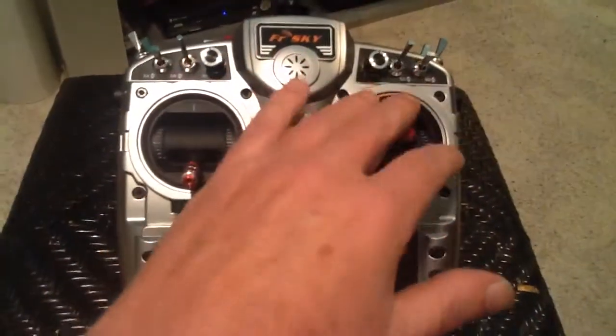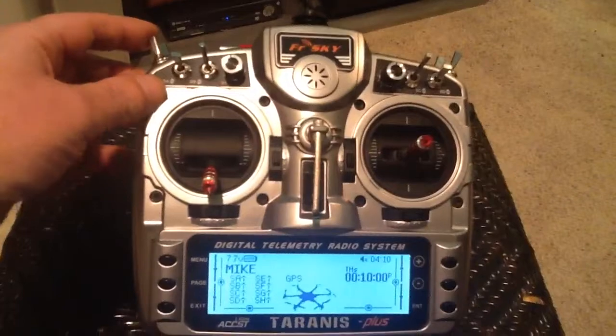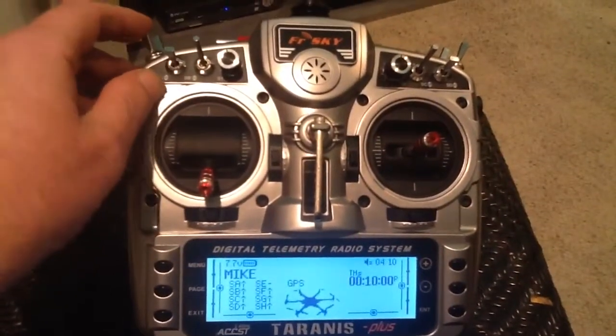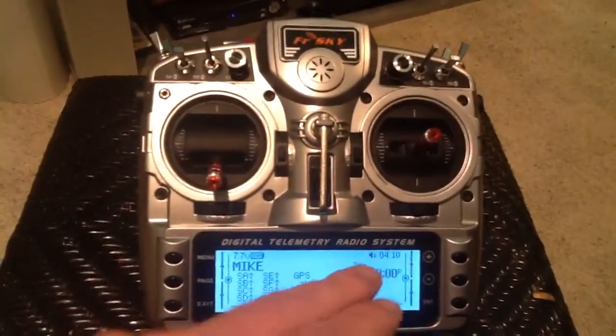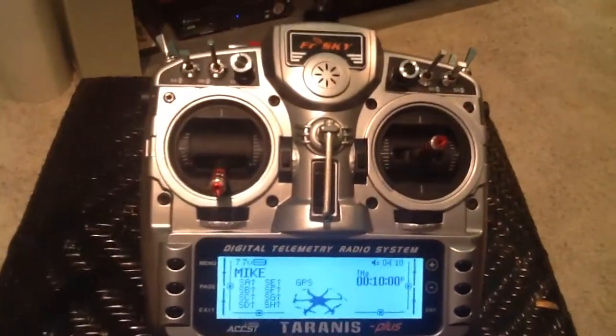You can set more than one thing up on one switch. On this little switch here, I have volume control on and timer reset. So when I flip that switch on, it resets my timer and I'm able to control the volume of the radio with that pot knob right there. But let's go a little step further.